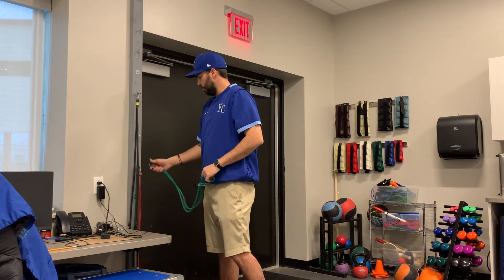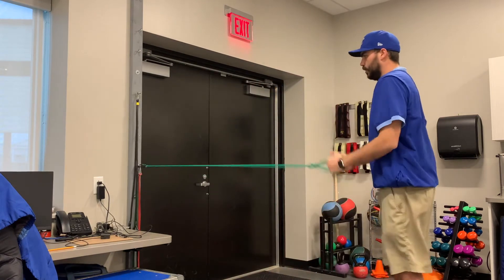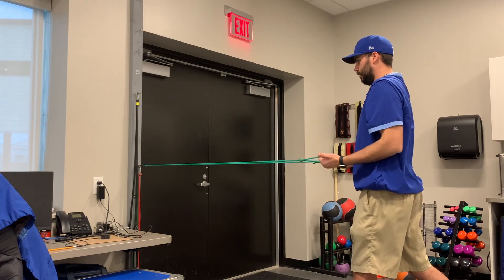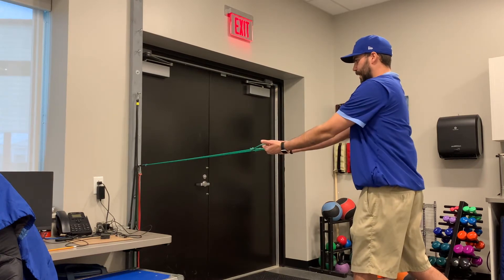In the next one, we're going to move our band down to about hip height. Again, we're in a split stance. Palms are up on this one, thumbs are facing out. We're going to do a low row, pitching our shoulder blades together into external rotation with both our arms, back to internal and back out.